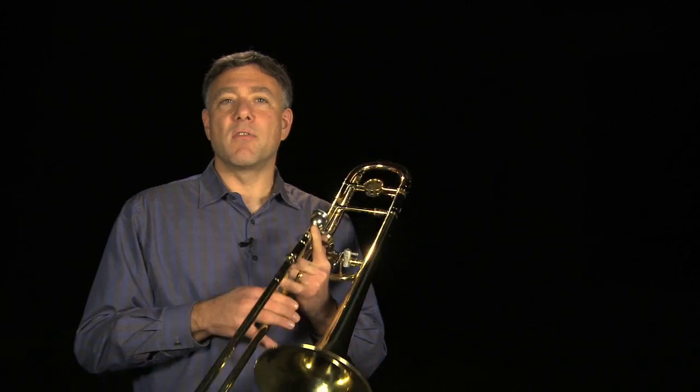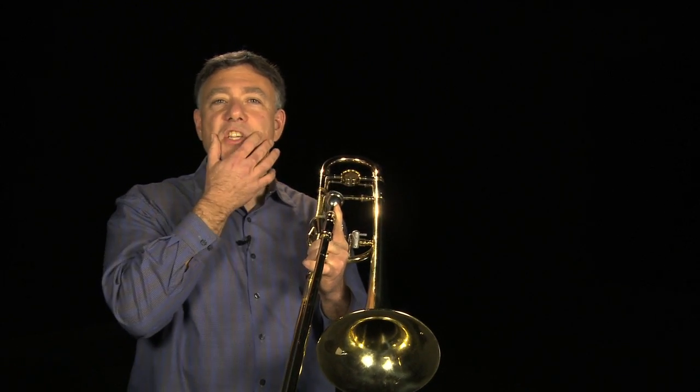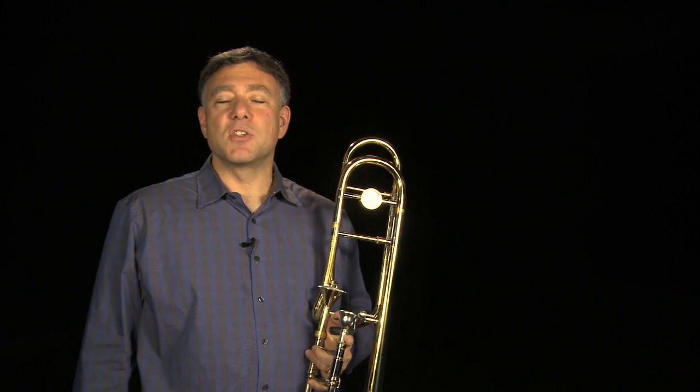One of the first steps that I'd like to take when teaching high register is to use the gliss. The idea of glissing is to take from the low range to the high without really changing anything in your embouchure.